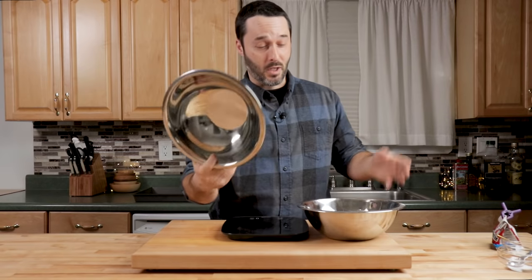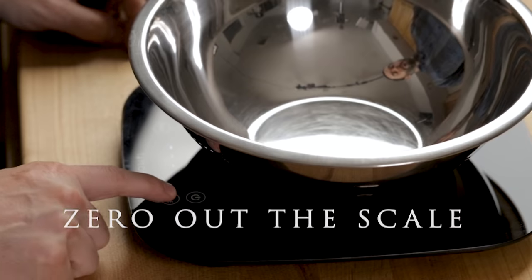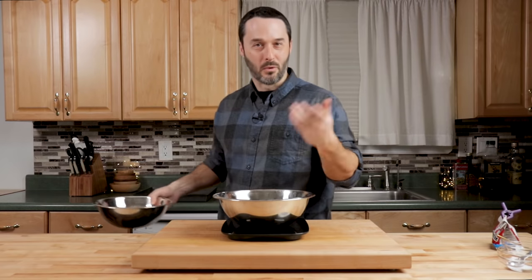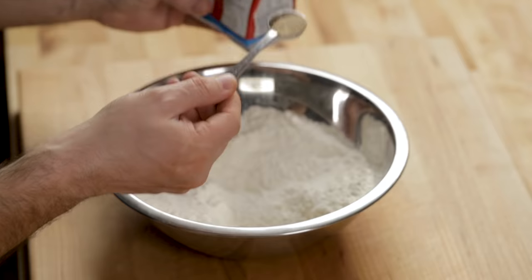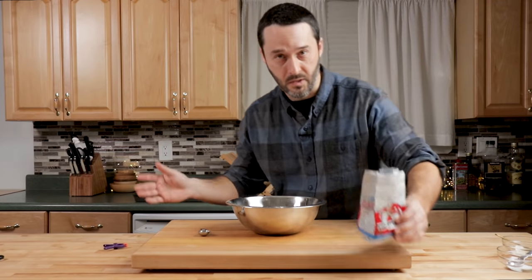I recommend you get a bunch of these because this will help you a lot. So I'm going to zero this out — it's the same weight as this one. 502 grams, so they're off by a couple grams, but 502 and 497 is close enough. I'm using SAF Instant Yeast, and I really like this yeast. You can just put it straight in cold water, which is why I like it — it's just easier to use. So it's two grams of yeast, a little less than a teaspoon. You can just put a strain of flour here because it's instant yeast.